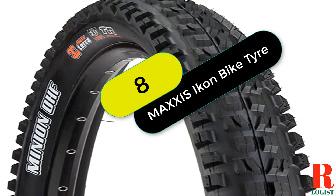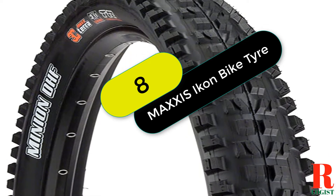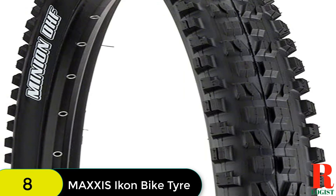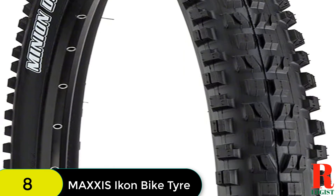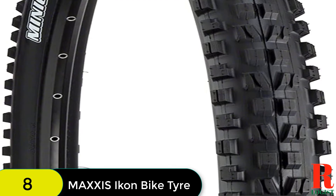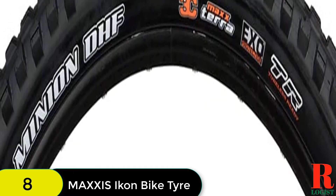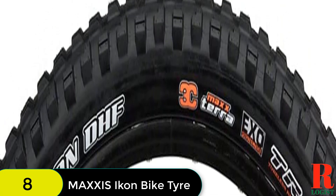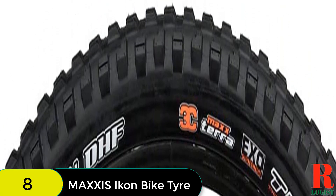At number 8 on our list, we have the Maxxis Minion DHF 3C Maxterra Tubeless Ready Folding MTB Tire. This tire features a tread design that balances speed with braking and cornering traction, making it a great choice for any rider. The 3C Maxterra Compound provides great treadwear and less rolling resistance, while the EXO protection ensures that the tire can withstand even the most treacherous trails.